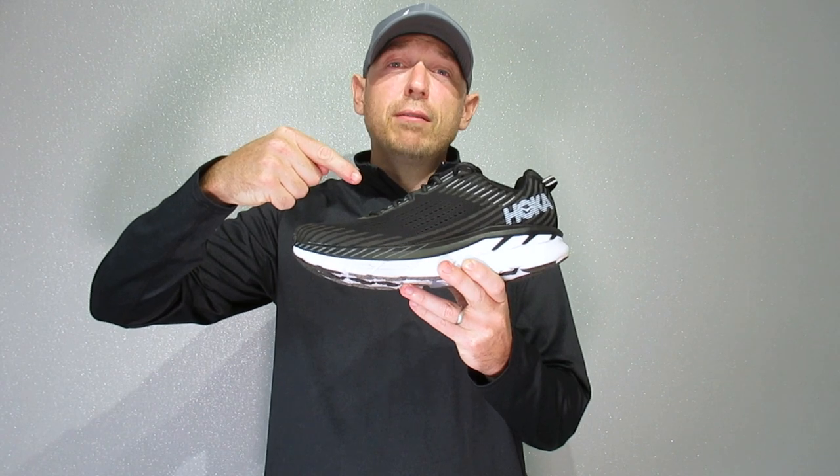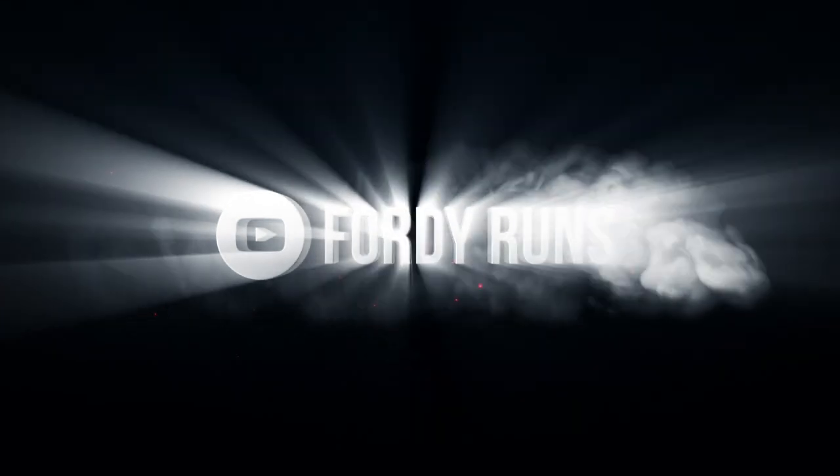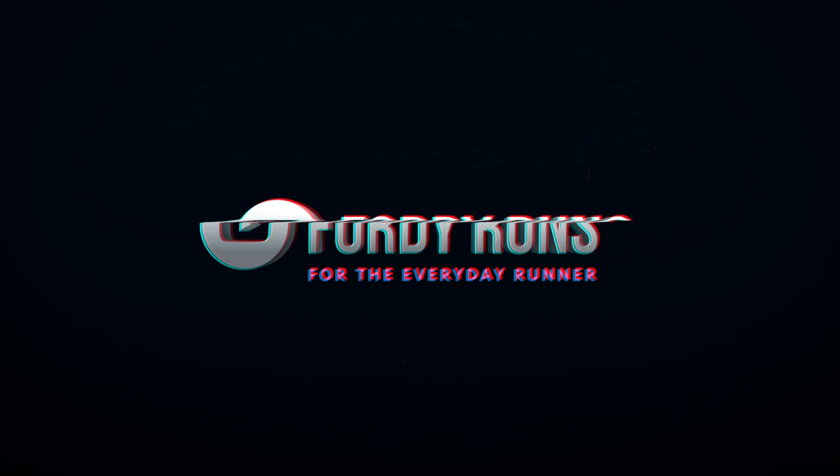Hey guys, what's up, welcome to 40 Rounds. I'm Chris Ford, aka 40. This is a review of the brand new Hoka Clifton 5. If this is your first time visiting 40 Rounds, make sure you hit that subscribe button down there and you'll stay up to date with all the latest running videos we've got coming out on the channel.